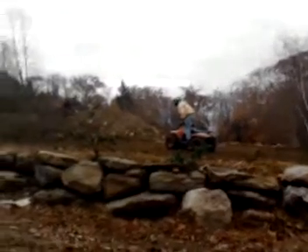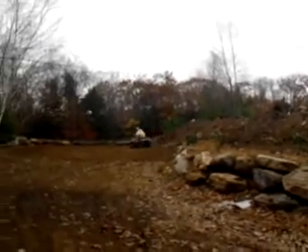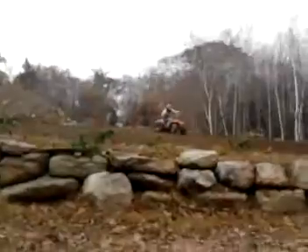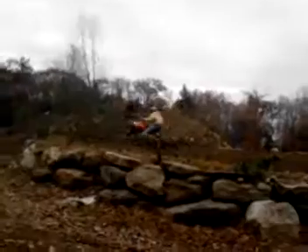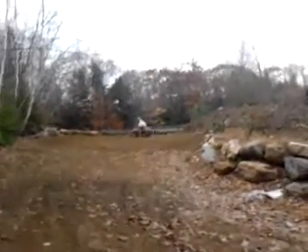Hang on. You do a good job like last time. My arm. I can't wait to come up in the winter and eat everything. That thing,